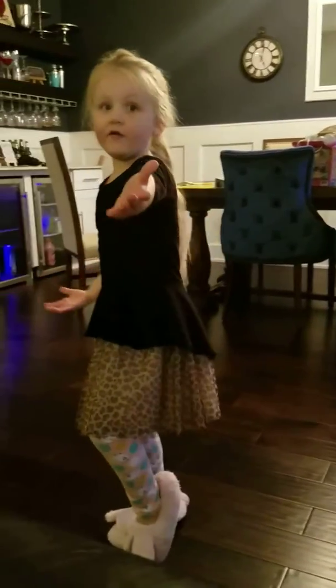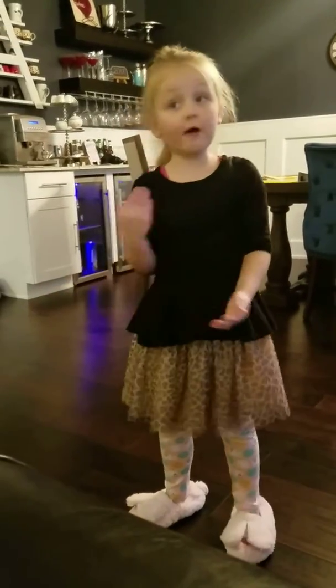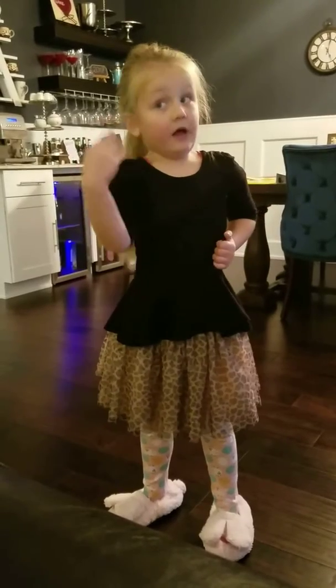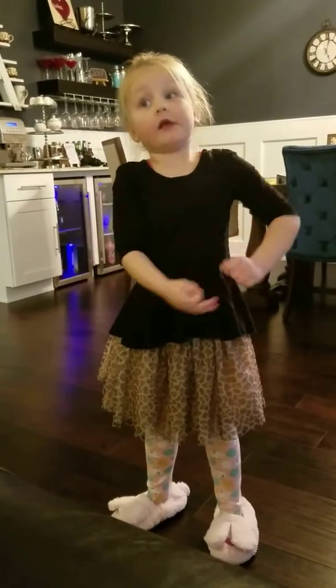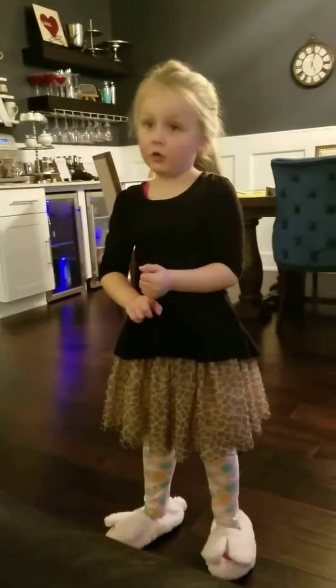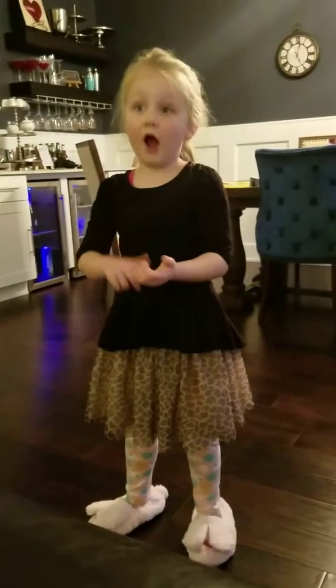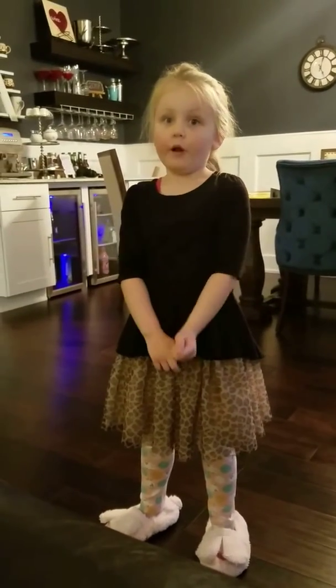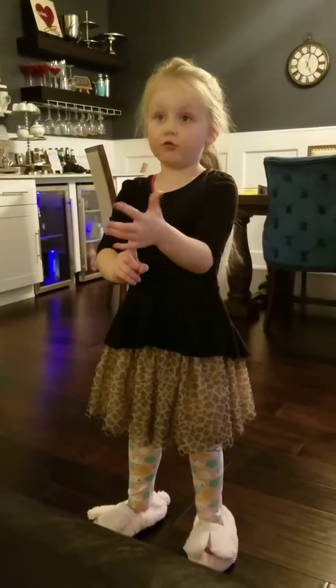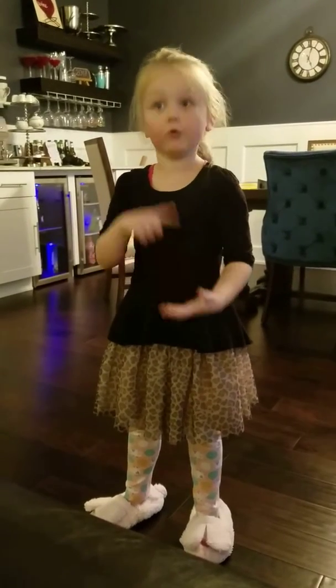And then everybody can dance however they want. And the fourth one is: you have to listen to what I say. And that's why — if you don't copy me, you get — you don't get toys, or you get fired. So you've got to listen to me. And if you don't get fired, you get two toys when you're doing a good job.